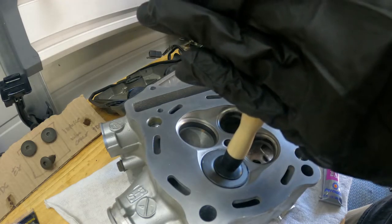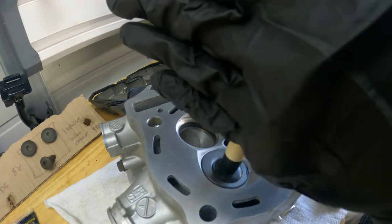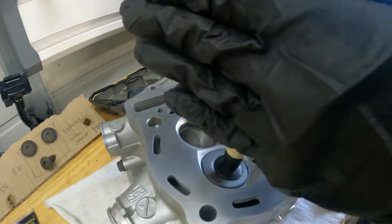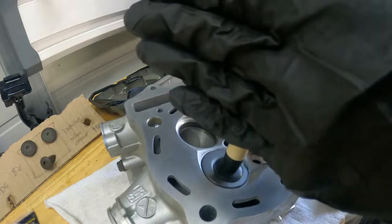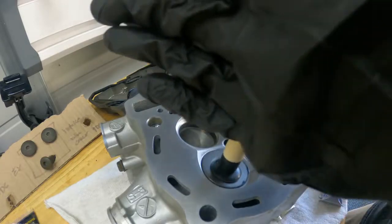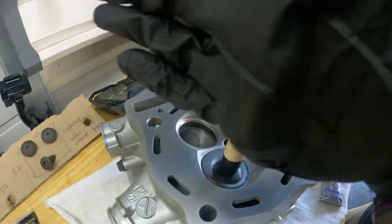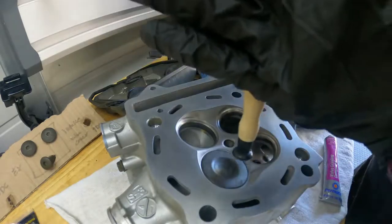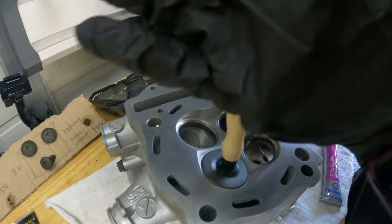What you do is you can actually hear it grinding — it's loud right now. But you want to get to the point where you can't actually hear it. It'll start to quiet up, almost like it's smooth. That sound will get less and less of grinding. You can kind of hear it smooth out — it's almost quiet.